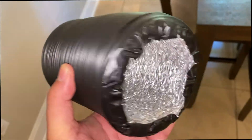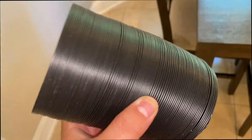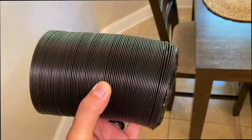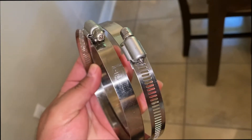The thing I like about it is that it really extends pretty well even though it looks really small. Pushing the dryer back against the wall was very easy. Also keep in mind that it comes with two clamps, so it should be the whole setup you need.